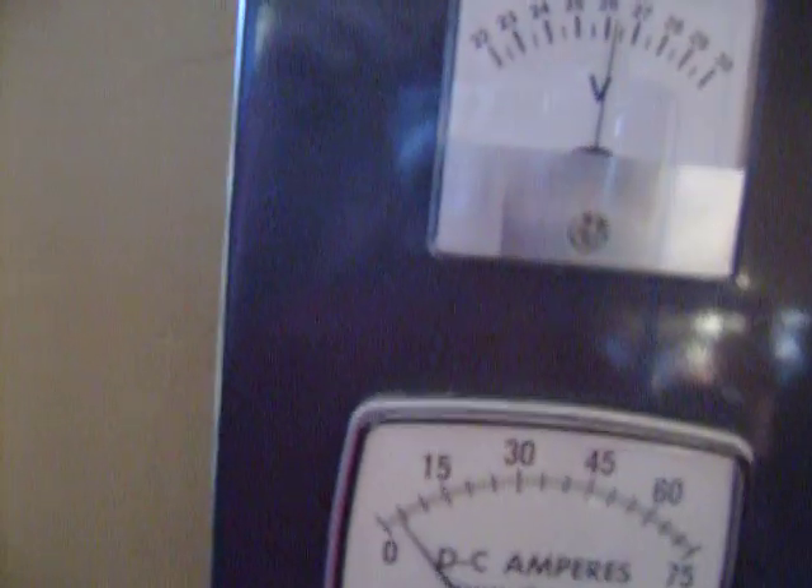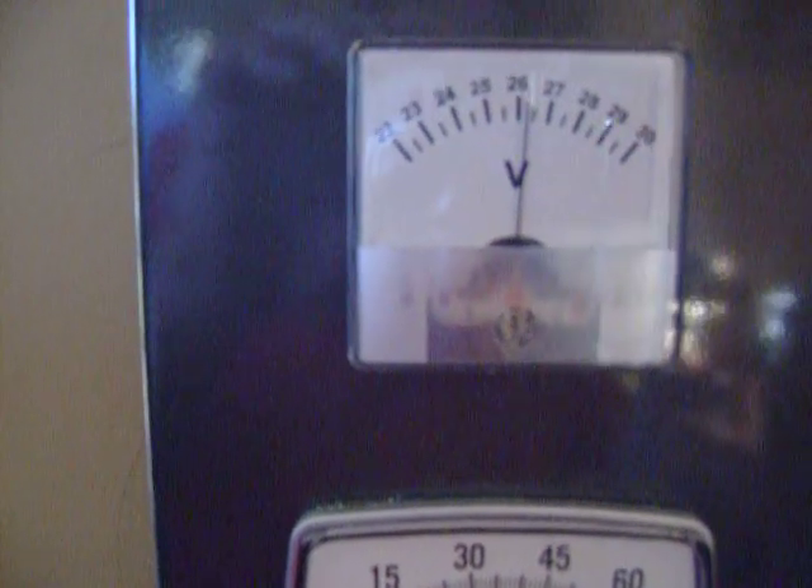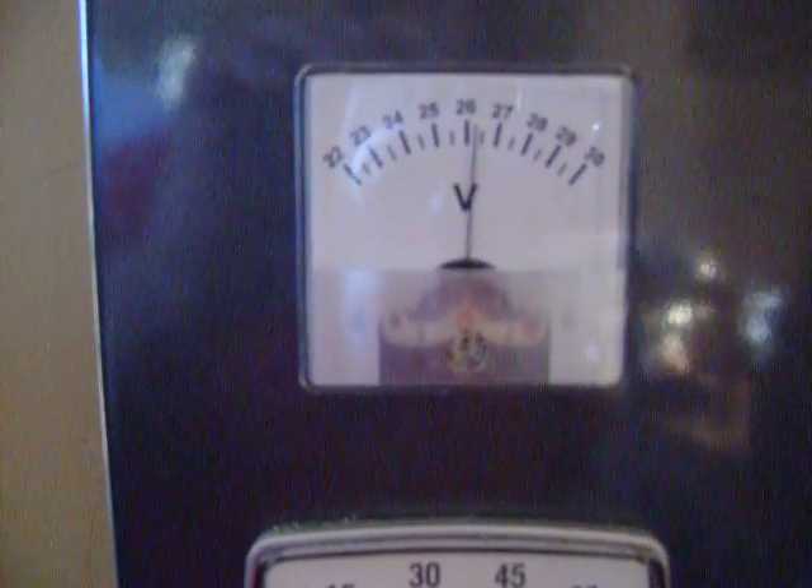So when it gets down to 24.4 volts, then I quit using it so that my batteries will last a lot longer that way.